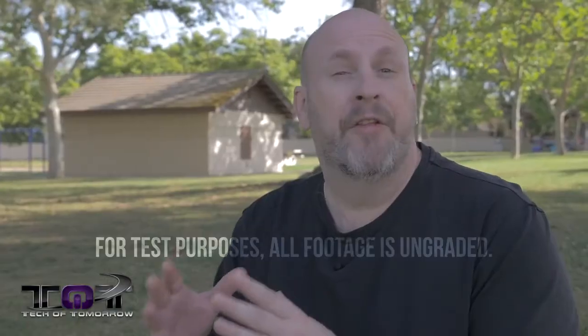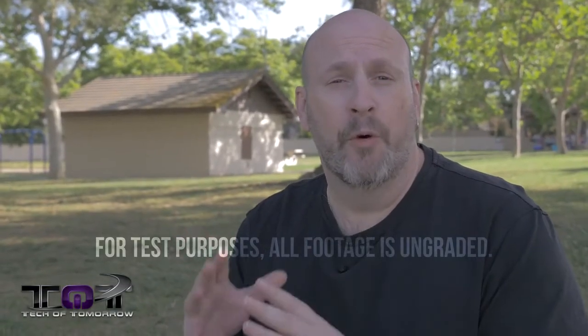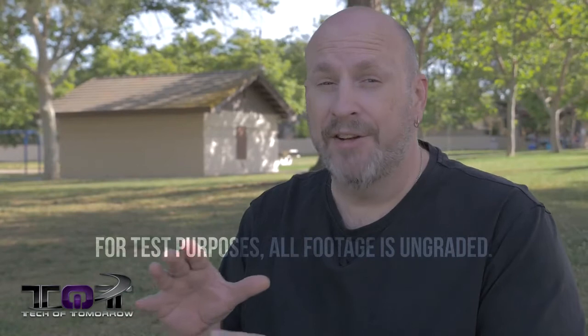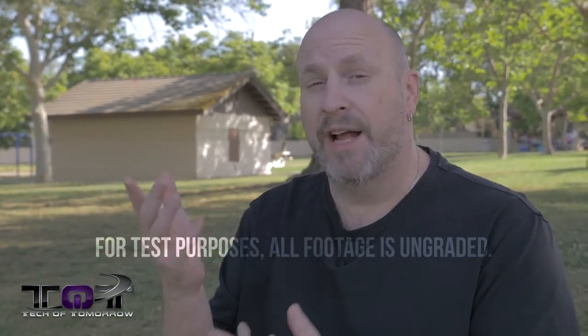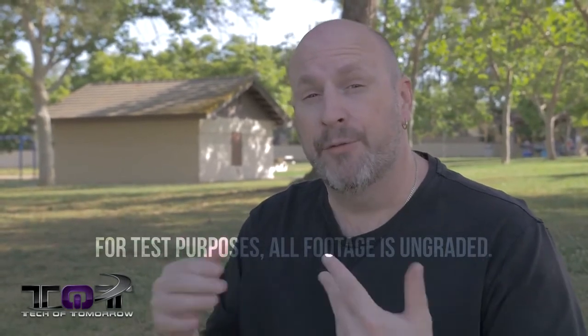Oh hey, what's going on? You guys have caught me going Zen in the park, and why are we going Zen in the park? We're going Zen for you folks — like we said before, we're going all 4K here on Tech of Tomorrow. Right now this thing is being shot in 4K by the Lumix GH4. This is a mirrorless micro four-thirds camera. The cameraman's actually filming it through this, so we're gonna bring everything to you guys in 4K from here on out.